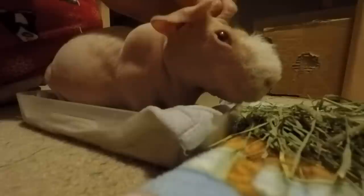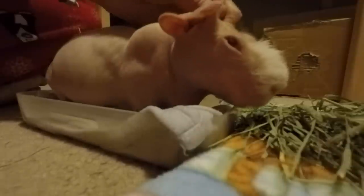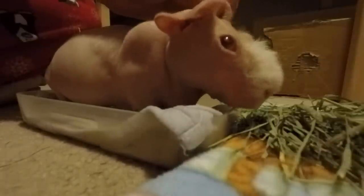Sometimes he feels like eating the hay, other times he doesn't — it just depends. I put the cloth in the bottom just so it's more comfortable for him, because standing on just the hard plastic surface is obviously not comfortable, and the reason we're doing these soaks is because he's not standing properly as it is.